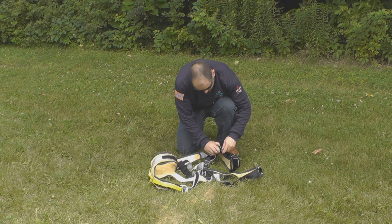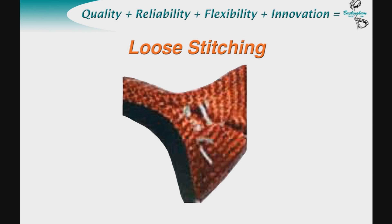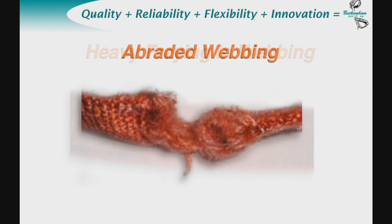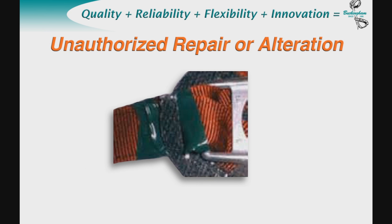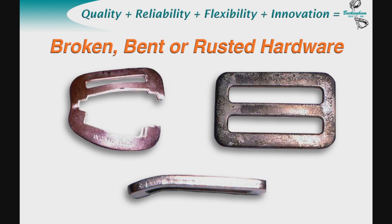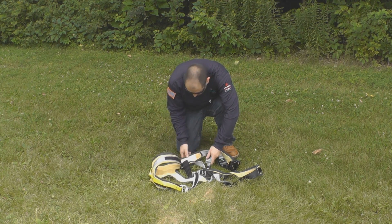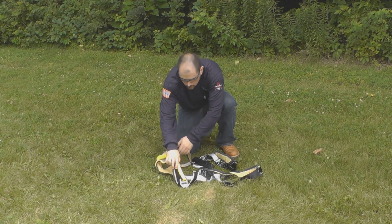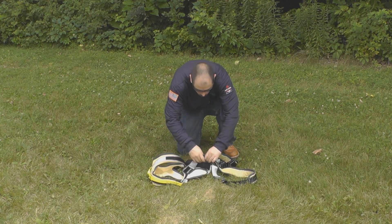Always inspect your harness prior to each use. Check for cuts, burns, loose stitching, holes in webbing, chemical exposure, broken stitching, heavy fraying, abraded webbing, bent or deformed grommets, hook and loop that does not adhere, unauthorized repair or alteration, exposed webbing wear marker, broken, bent or rusted hardware, and webbing subject to fall. Note: the conditions outlined are not all-inclusive to all conditions that could render a harness unsafe. It is the individual's responsibility to inspect his or her equipment before each use. If there are any questions as to the safety of his or her equipment, they should contact their safety coordinator or call the manufacturer of the equipment for guidance.